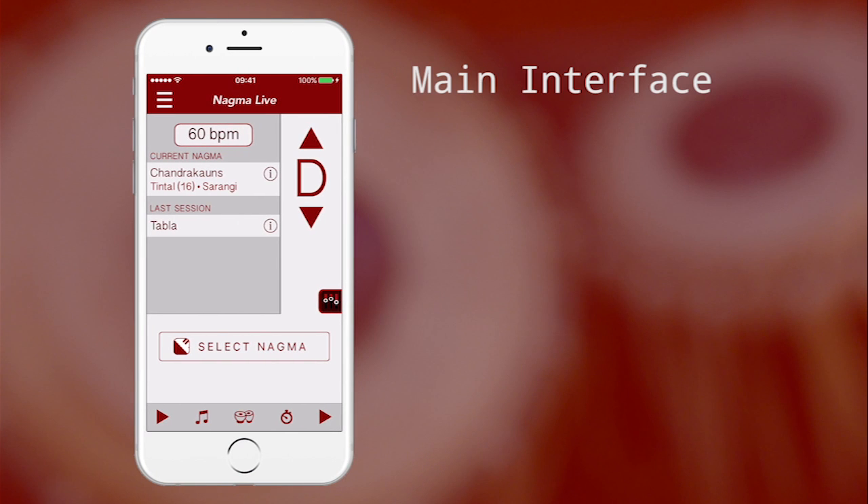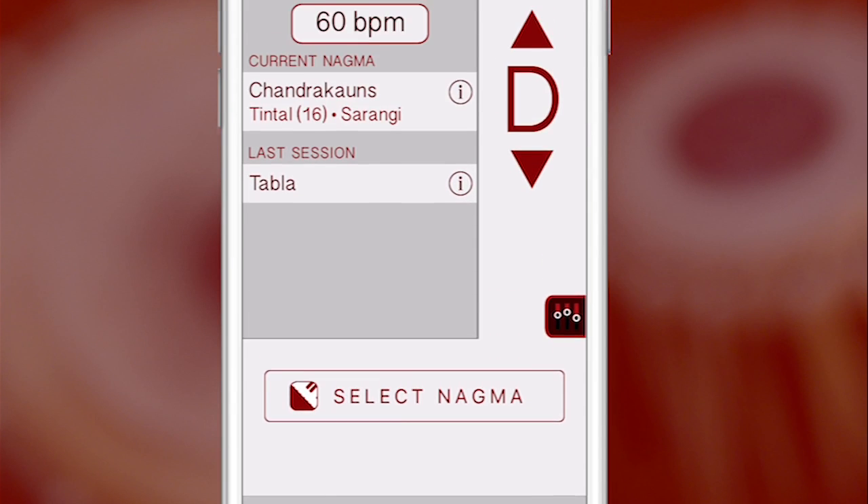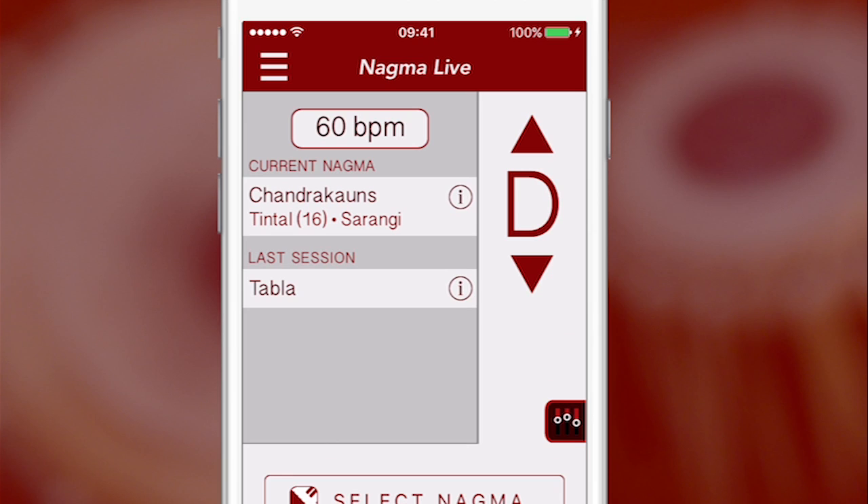Let's take a look at the main user interface of Nagma Live. On the bottom right is the Tanpura Play button. Nagma Live allows you to change the pitch to match any note using these arrows. If you need to adjust the pitch to a subtone note, simply press on the note letter and slide your finger up or down.